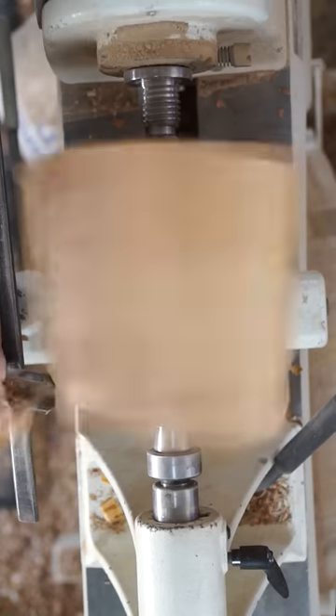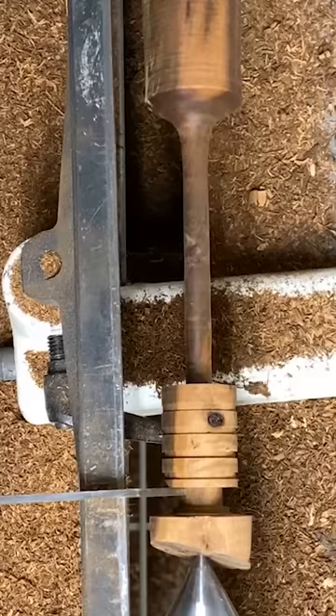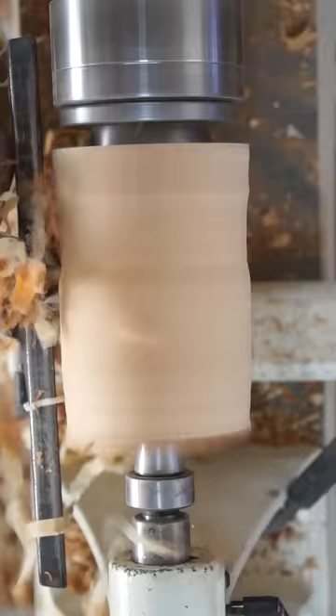See this old hunk of applewood? I'm turning it into a nice little honeypot. Why? Well, when I posted my Honey Dipper video, a lot of you had questions on where to store them, and that's where a honeypot will come in handy.